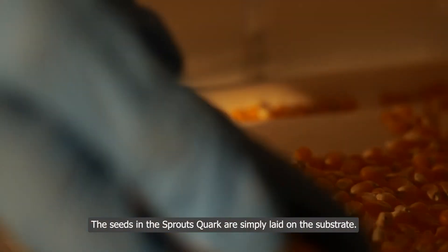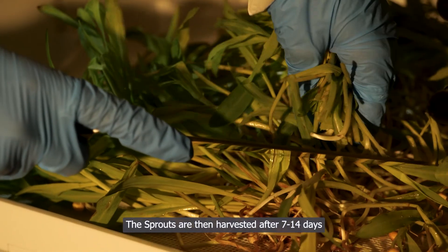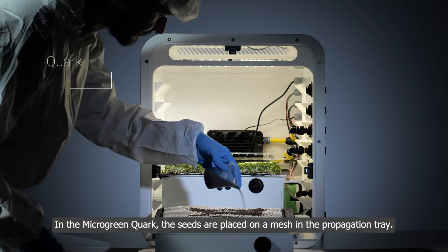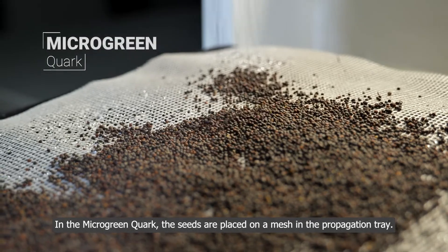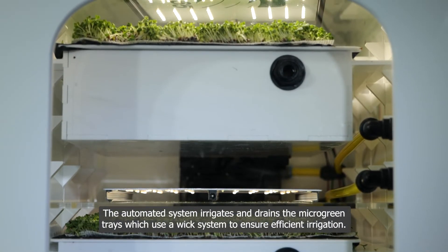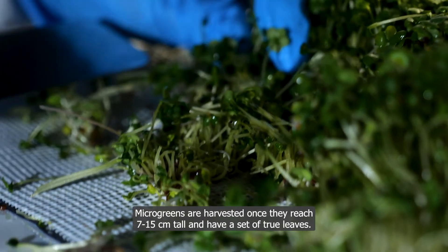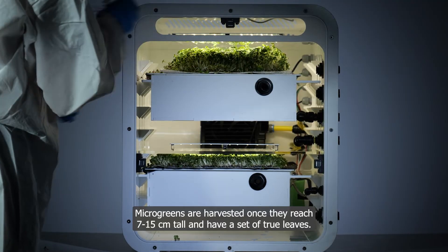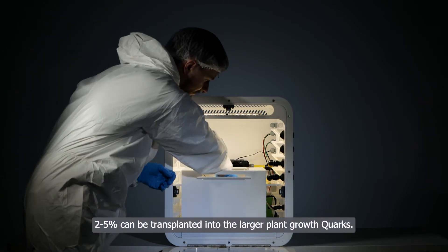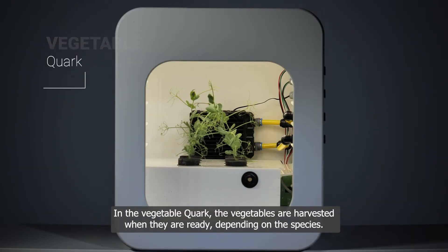The seeds are laid onto the substrate and five milliliters of water are added to each layer. Sprouts are harvested after seven to fourteen days. In the microgreen quark, seeds are placed on a mesh in the propagation tray. The automated system irrigates and drains the microgreen trays using a wick system. Microgreens are harvested once they reach 7 to 15 centimeters tall and have a set of true leaves. Two to five percent can be transplanted into the larger plant growth quarks. In the veggie quark, vegetables are harvested when ready, depending on the species.